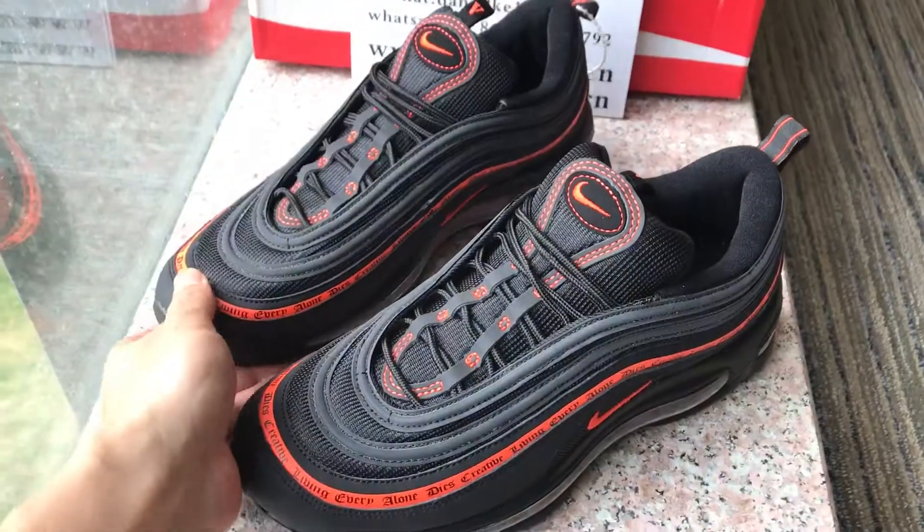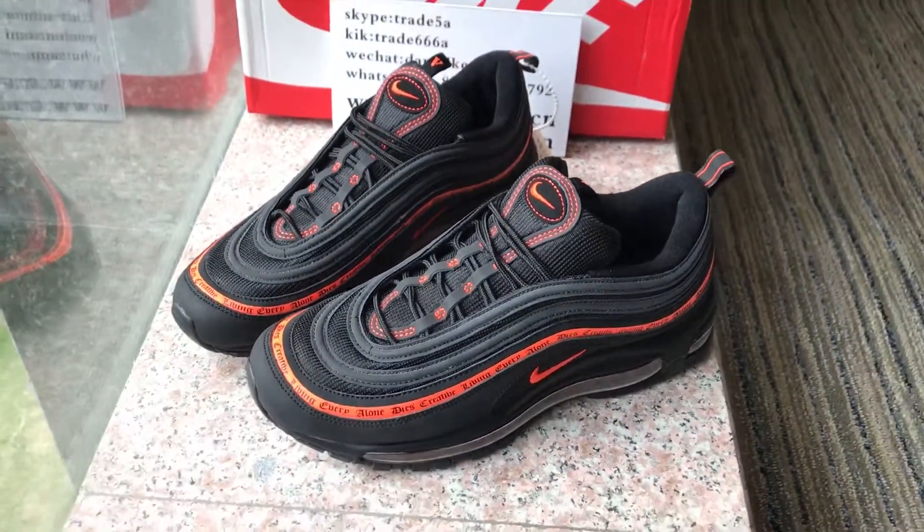This is the new low Air Max 97. I'll show you more in the next video.